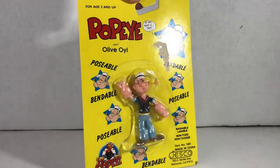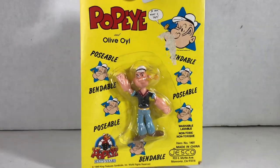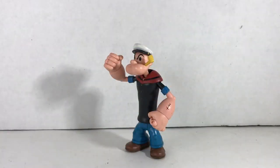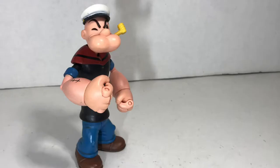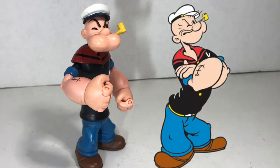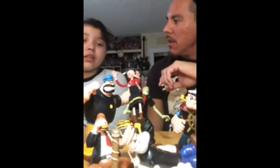This Popeye kind of looks like Popeye, but it doesn't compare to the way this Popeye looks. Now this one looks like the cartoon Popeye. Here's the cartoon Popeye, here's the toy. Emily, do you remember me opening some of these? 'No, I just remember playing with them.'